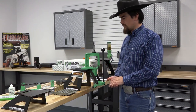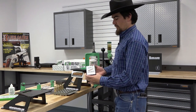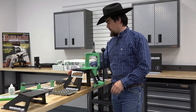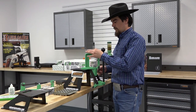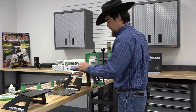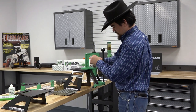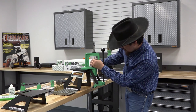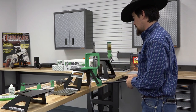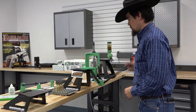Now that we have charged all of our cases, it's time to seat some bullets. We're using Nosler RDF 185 grain projectiles, and we have our Redding seating die with a micrometer adjustment all set up and ready to go. We'll take our case, place it into the shell holder, take our bullet, place it as squarely as possible, and run it down.